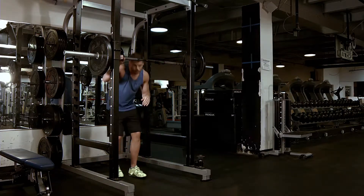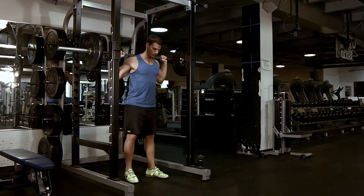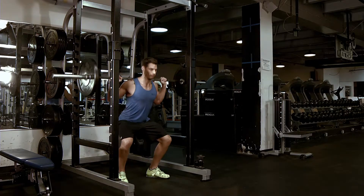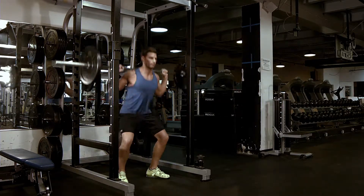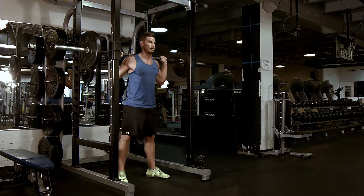One, two, three, four — breathing out, coming up.